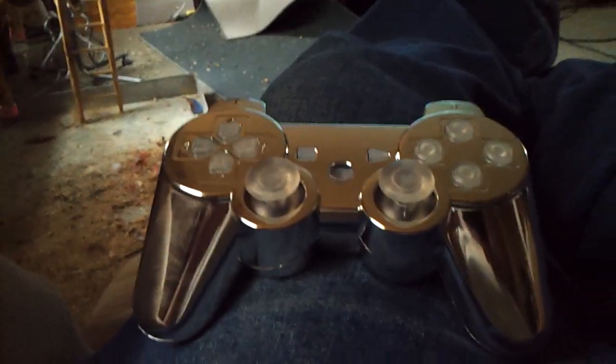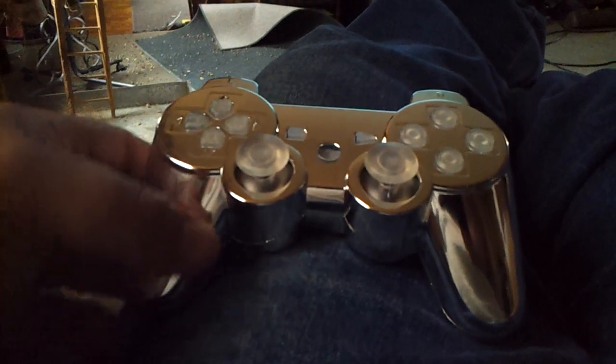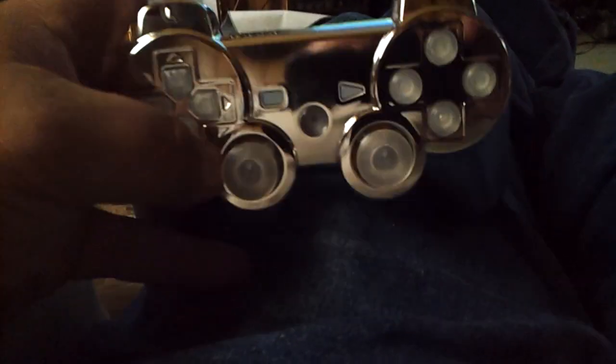Hi, this is Scott from PimpMyPS3.net. A customer returned a controller to us — we put it on charge, fully charged it, and turned it on. He said he was having a problem with the status lights, with only three of them working. We pushed the PS button and all four status lights are working, and it synced up to his PS3 wirelessly — that was another issue he mentioned.